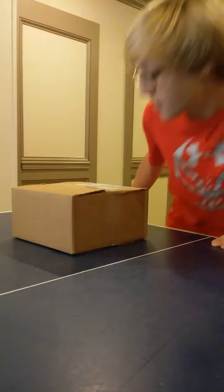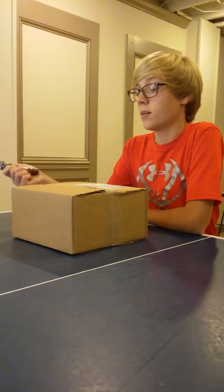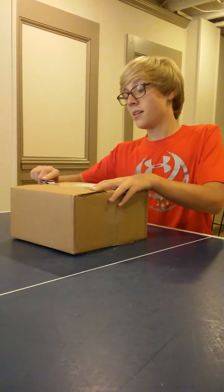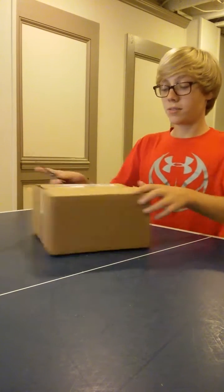Hey guys, it's Sarah from Nerds Outdoors. Today we have a Bass Pro Shops unboxing. This is $30. I picked it up a few days ago. It came earlier than I thought it would, but that's good. I'm still waiting for my Lucky Tackle Box, which I'm planning to do an unboxing on today.